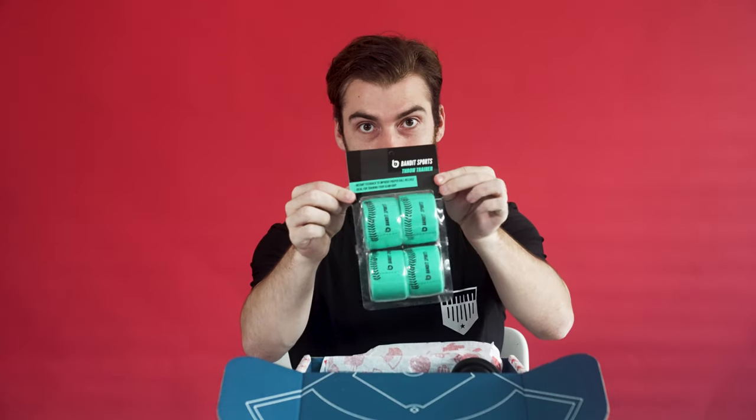The Secret Secret Baseball Club unboxing. We've got the guide that shows you everything that's in the crate. We've got the throw trainers, which help your arm path.